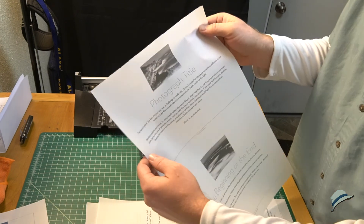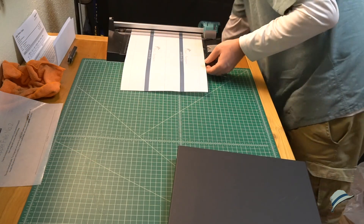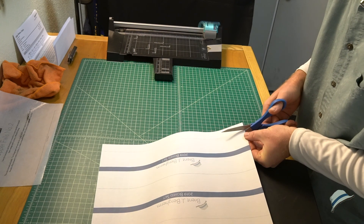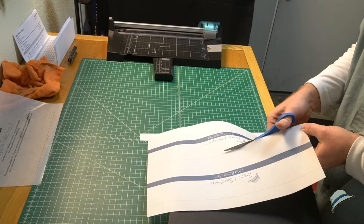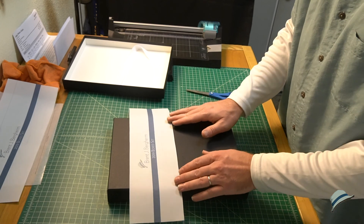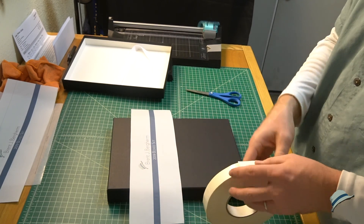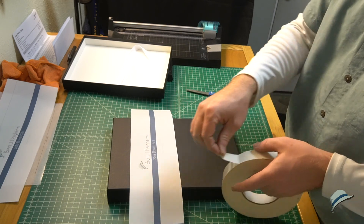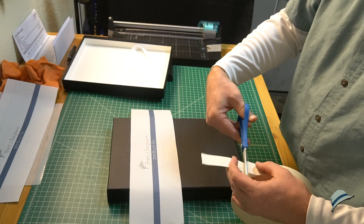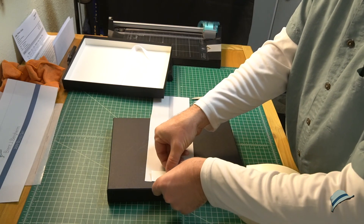I notice the trimmer isn't long enough to do the full length, so I'll have to do that cut by hand. And — thankfully this is still a proof — I can see that 'Photograph Title' is still a placeholder in the text. Time to think about how to place the cover piece. I'll put it roughly like this, using banner tape — an inch-wide, super-sticky double-sided tape — to mount it on the inside of the lid.